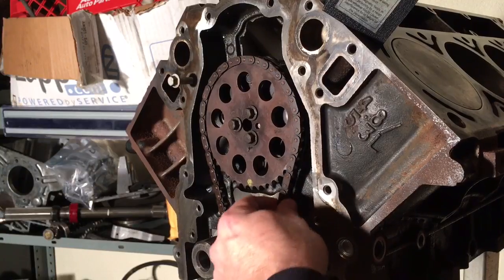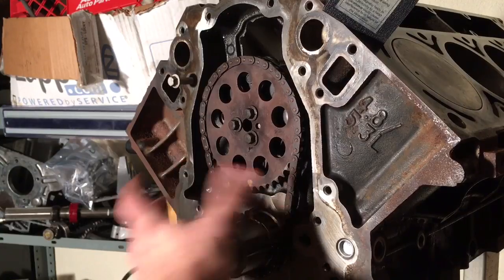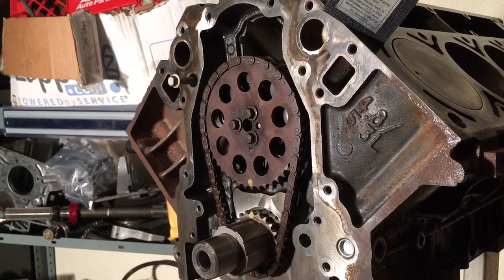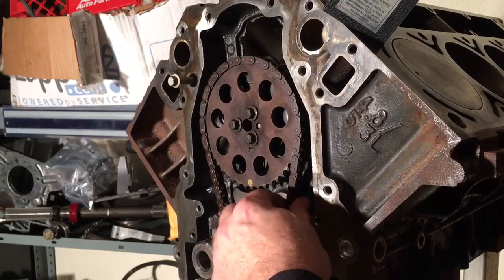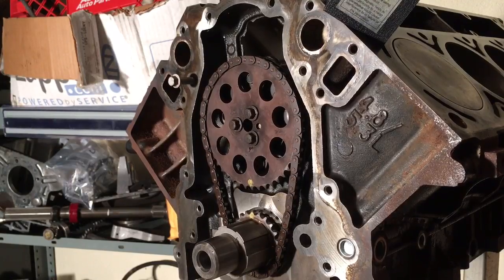This thing does have some play, but this is nowhere near worn out. I mean, you could run this chain. I've seen them where the chain goes all the way over and touches the middle of the crank gear. So this isn't a horribly worn chain. But I think it's going to turn out to have a little bit of slop as far as our intake centerline goes, getting it timed the way 99.44% of people do — just lining up the dots.